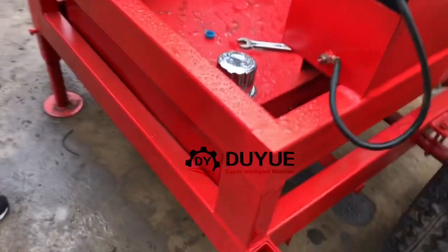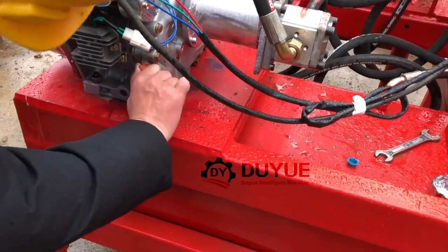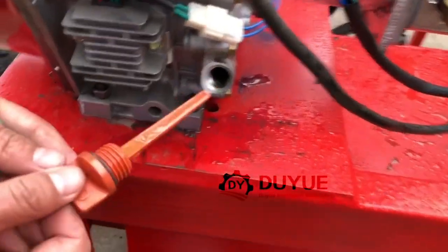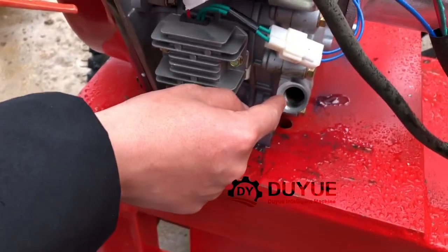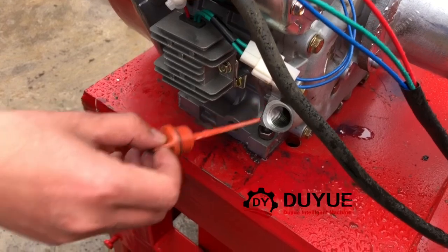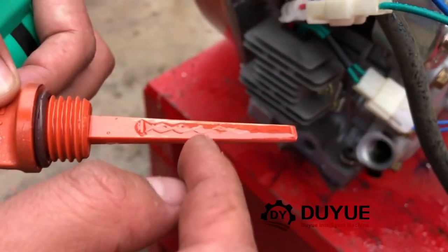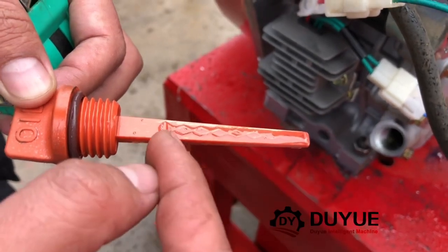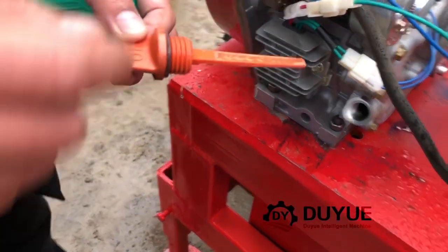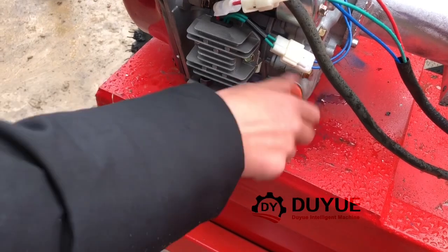Before you use the diesel engine, you have to open this cap - this is where you fill the engine oil inside. You have to fill about one liter of engine oil. After filling, check if the oil level is between this mark and this mark. This one is maximum, this one is minimum - just like your car. The volume of engine oil you fill should be between these marks.